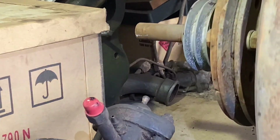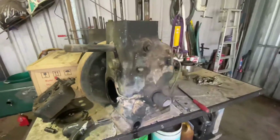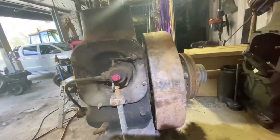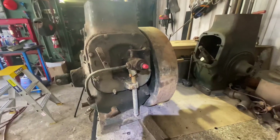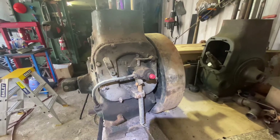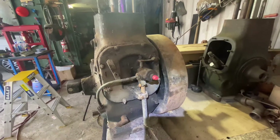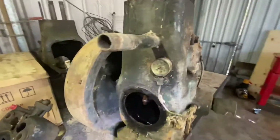You couldn't run a belt off that — it'd be bad. Another thing that can cause the flywheel to wobble. And the reason this engine was taken out of — off the pump — was because it was knocking. According to the manual, a loose flywheel will cause a knocking sound. So that's something we might have a look at.